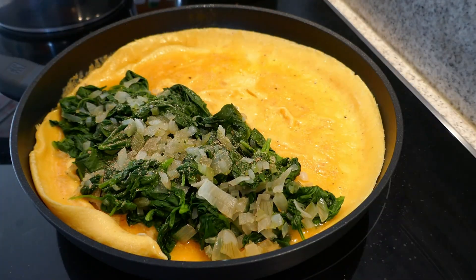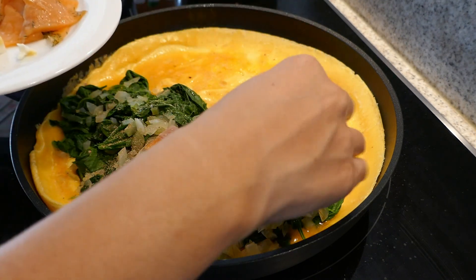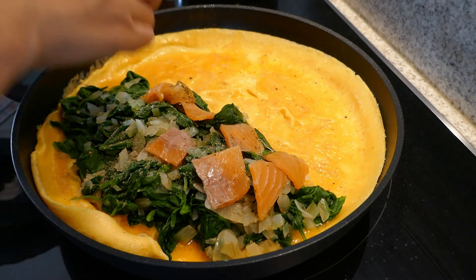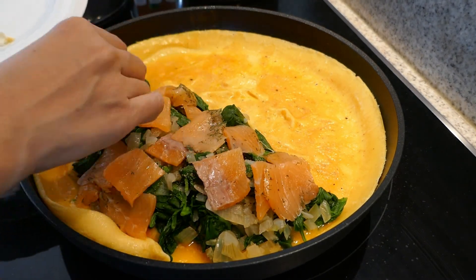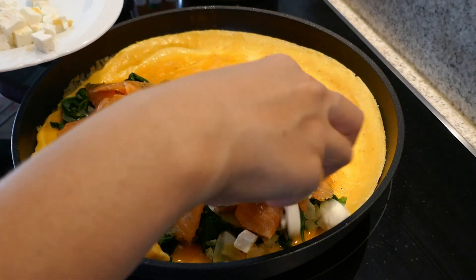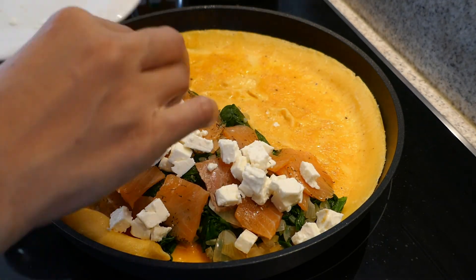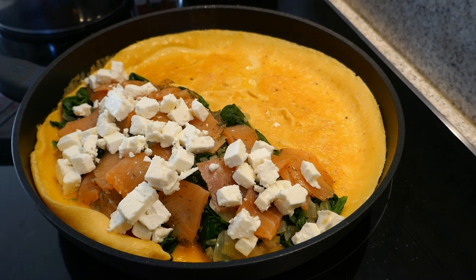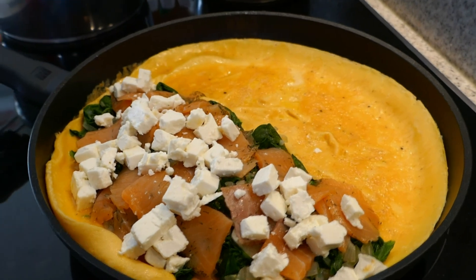Konti lang, and then spread natin yung ating fish. And then of course our cheese. So I'm going to roll the omelet.